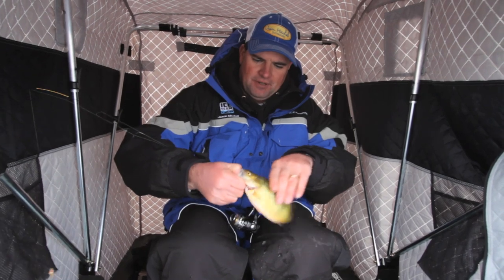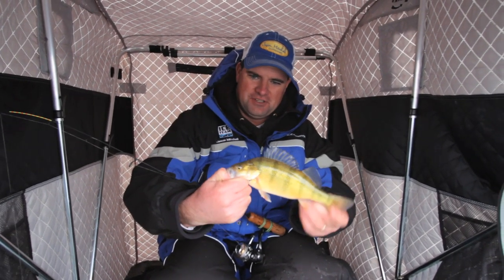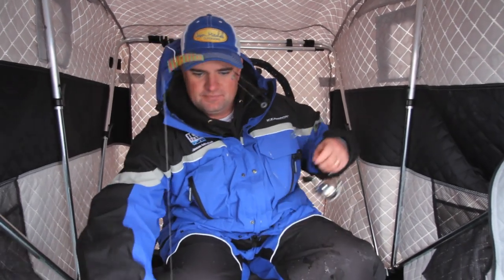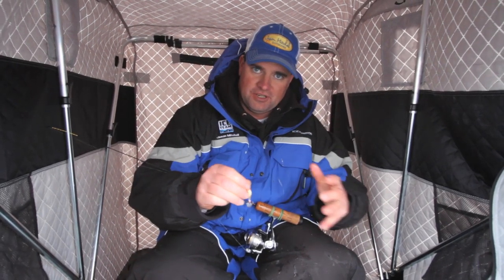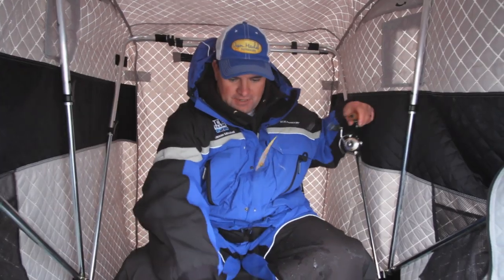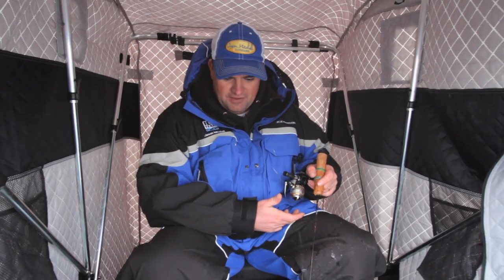I think it's really important that when you're not marking fish — look at that, these are such fat fish — work that lure aggressively. Bring those fish in. Pretend that you're calling those fish. They might be wandering by five feet away, fifteen feet away, but when you're not marking them, you can work that lure and bring them to you. You might not catch fish pounding it really hard and ripping it up, but you'll bring them to you, and getting them below you is half the battle.